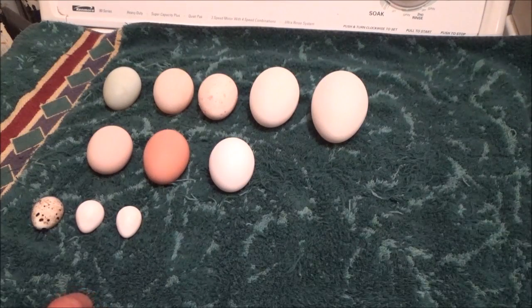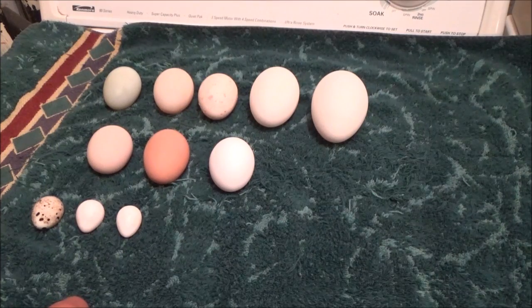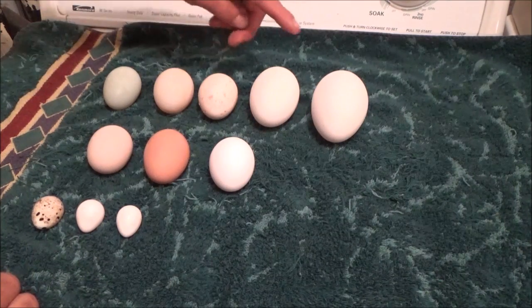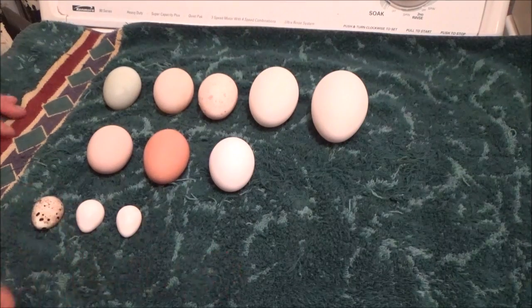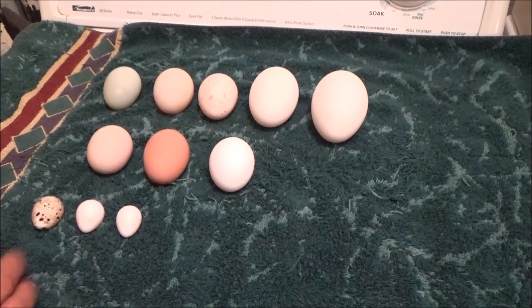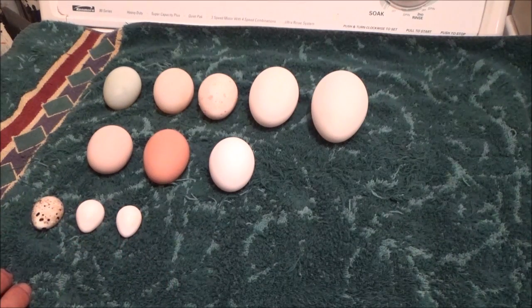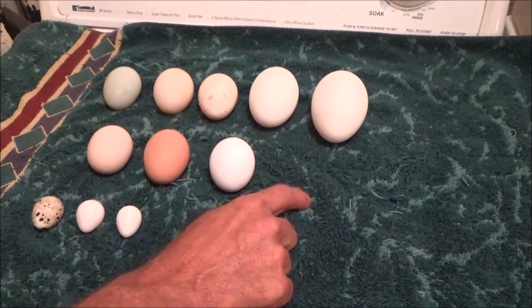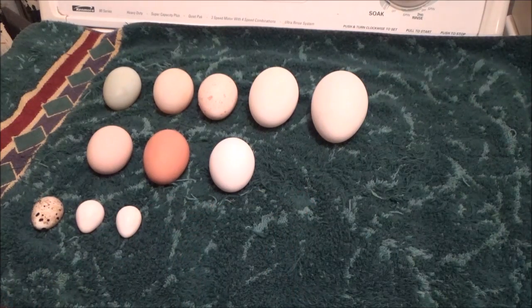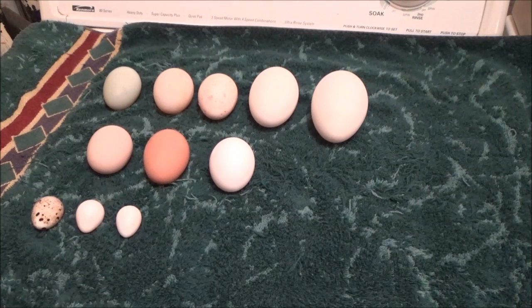Hello everyone and welcome back. I was doing this video three days ago and when I went to edit it that night my camera had shut off. It was like, okay, I need to go ahead and refilm this. The problem was there was one egg that was a double yolker from my Americana mixed chickens, and I've waited three days to get another double yolker and realized it could be months. So anyway, I'll show you this clip.